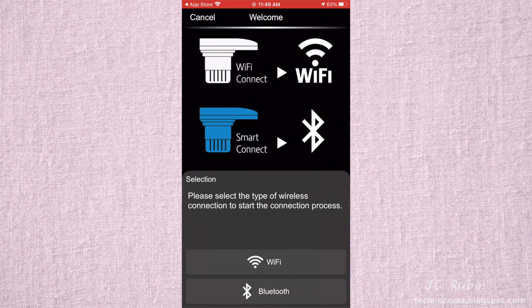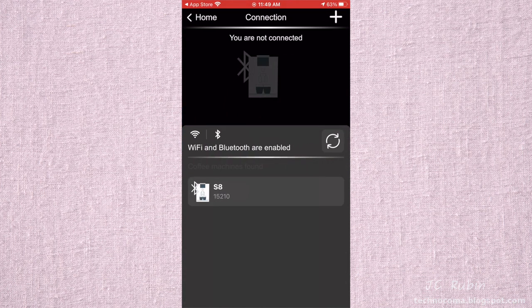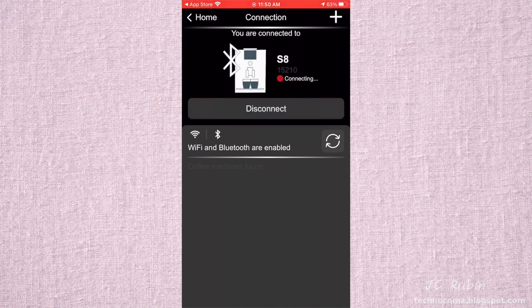The welcome screen asks which device you have — I have the Bluetooth one. With Wi-Fi there'd be a dialogue for router name and password; with Bluetooth we just select the device. The coffee machine has to be on for both. It searches and finds the device — the only one available — and now it's connected.